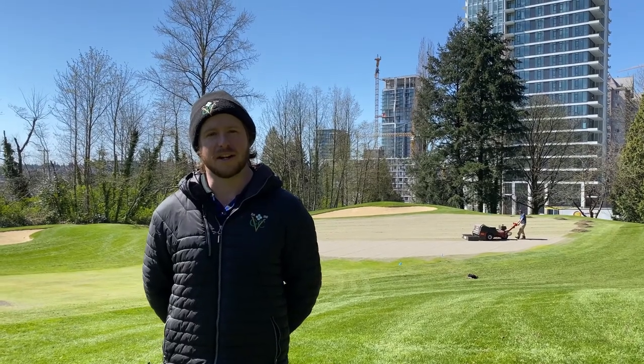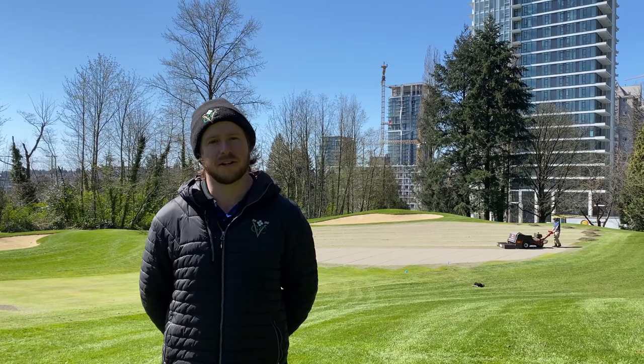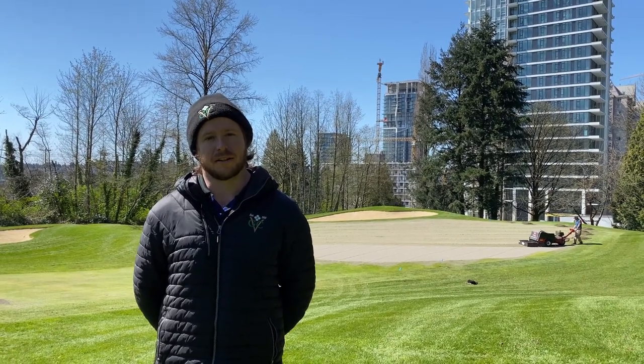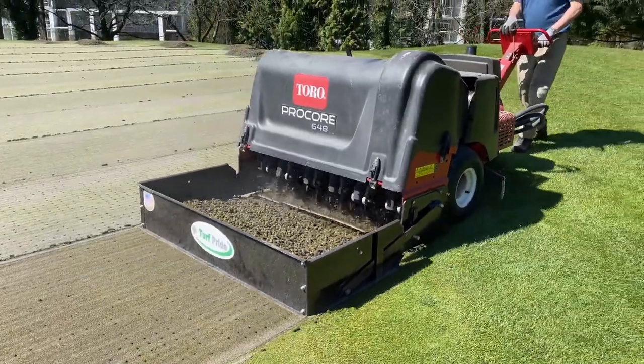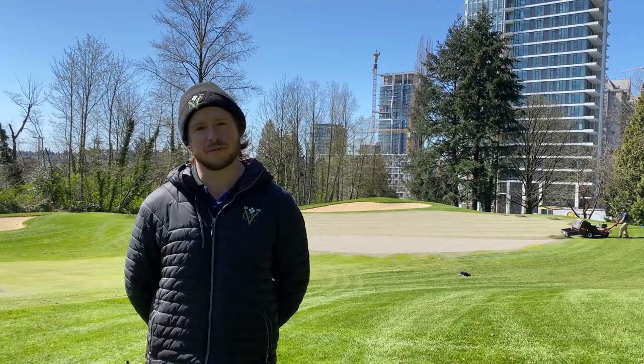This is the next stage of the aeration process. During this stage we pull a core of material from the green and pull it to the side of the green with the box plate on the aerator. The box plate allows for the staff to easily clean up the cores rather than having them in the middle of the green.